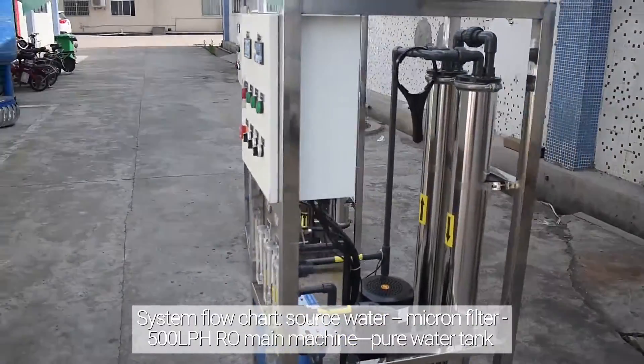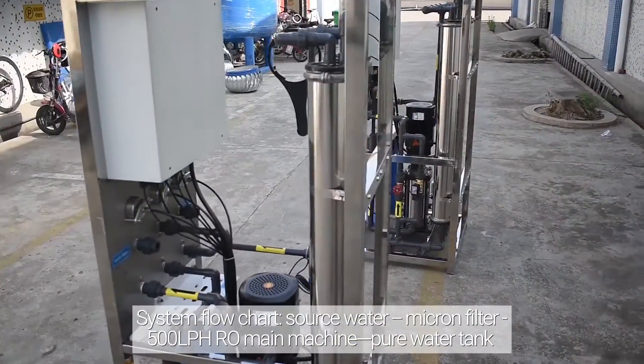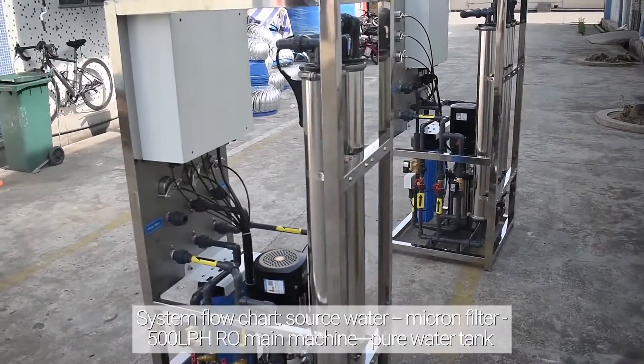System flow chart: source water, micron filter, 500L per hour main machine, pure water tank.